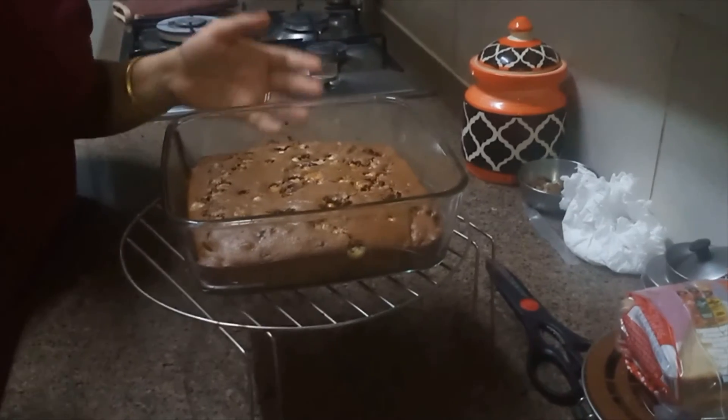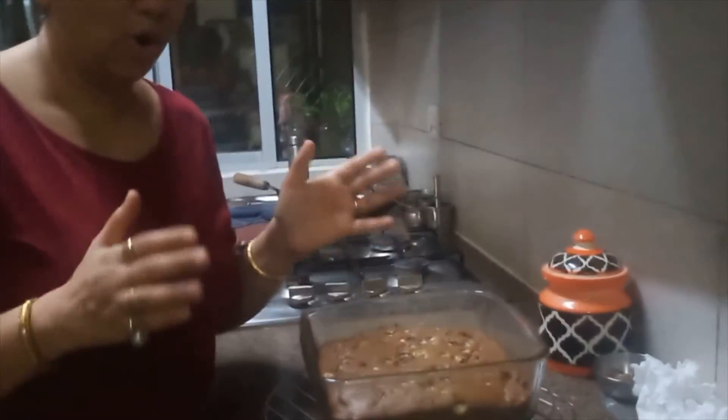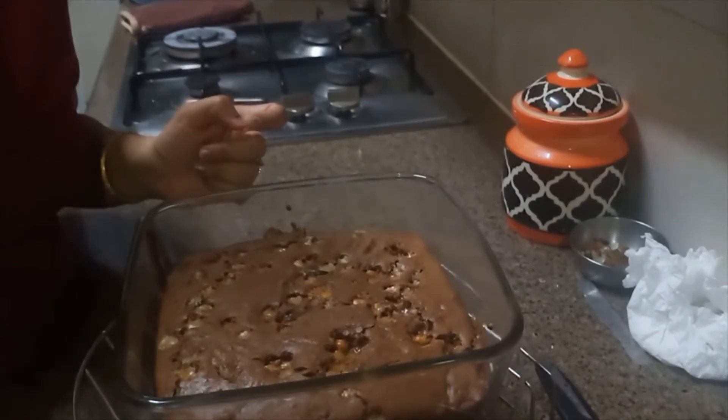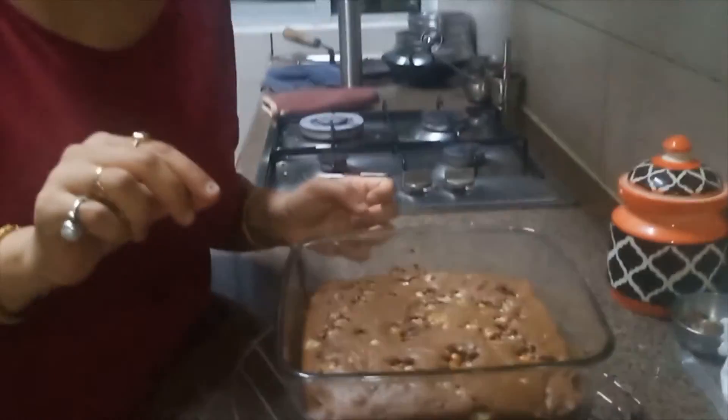After 30 minutes of baking, the cake is ready. We will add some butterscotch chips on top. Thank you so much and I hope all our kids and everyone enjoy this cake!